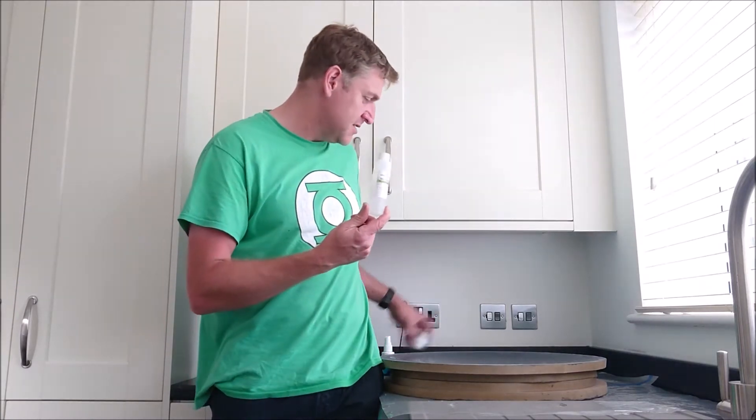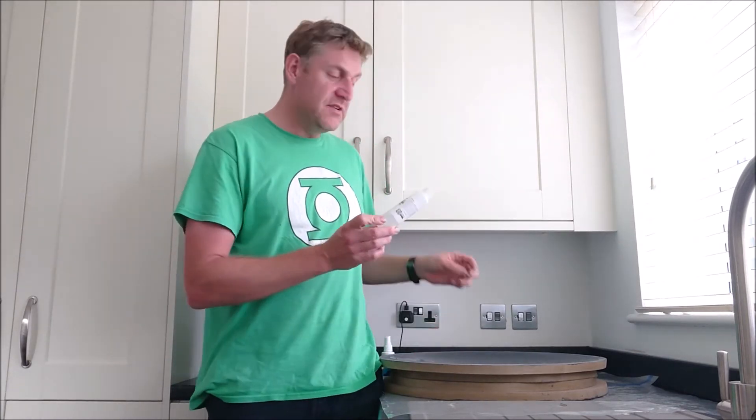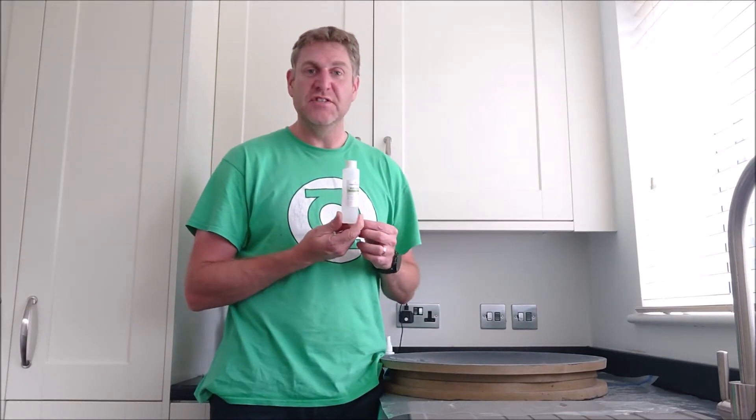There was some ambiguity on the Easy Composites website about whether you could use the Easy Lease alongside the wax or whether you should use one or the other. So I contacted their web chat and spoke to a guy called Warren who was really helpful. He said that you can put this on first and then the wax afterwards, and that will give you the best chance of getting a nice release from the moulding. So the Easy Lease release agent — you're meant to put five coats on onto the mould and each one wait 15 minutes for it to dry.